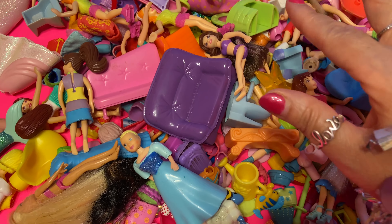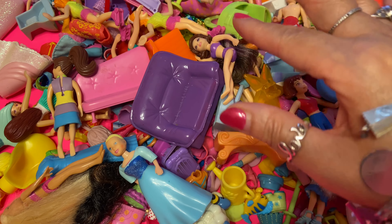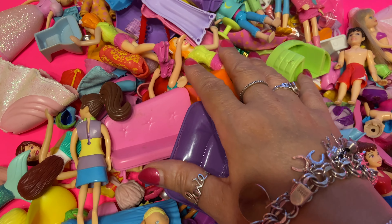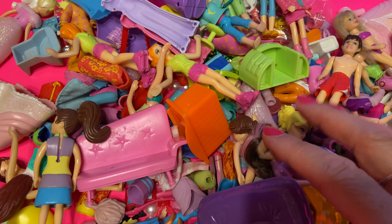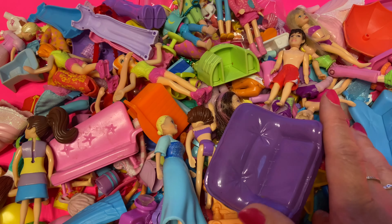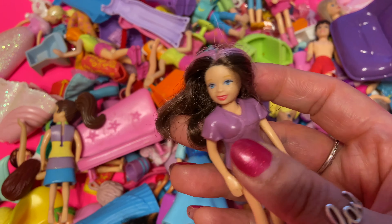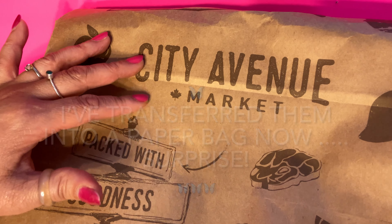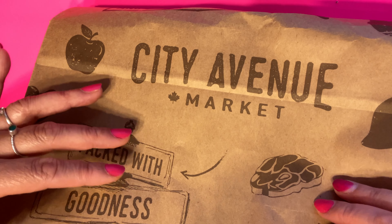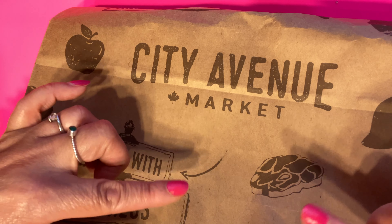Hello all my lovelies and all the awesome, wonderful tall enthusiasts out there. Today I thought I would spend the entire day playing with Polly Pockets. I'm going to go ahead and open this bag so you all can see what's in it. It's loaded with so many surprises.